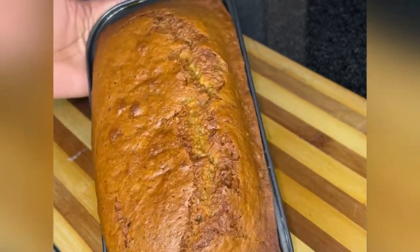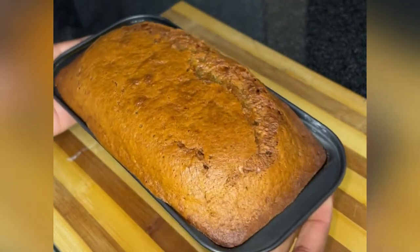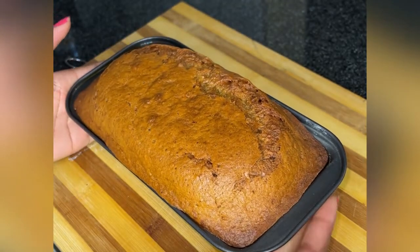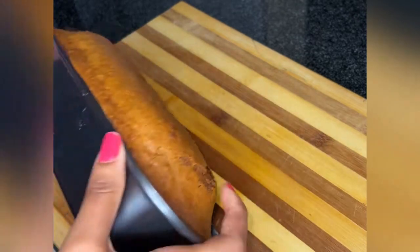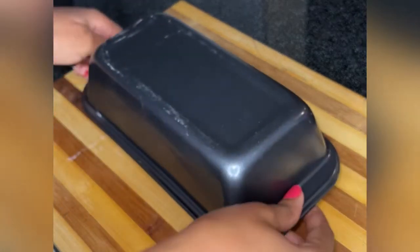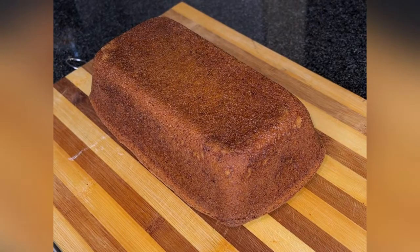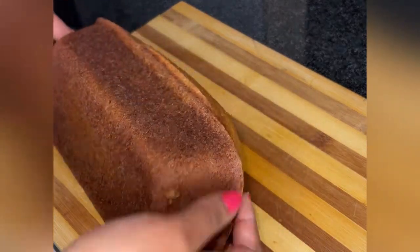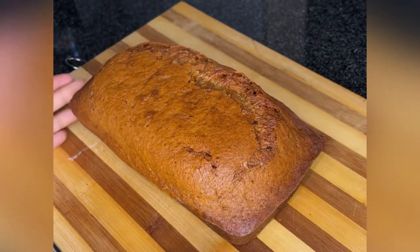As you can see, it's nice and golden brown — literally baked to perfection! Just a little note: when taking your banana loaf out of the pan, be very careful. Mine came out very easily, but if yours is sticky, just assist it with a knife or any utensil that will not damage your banana loaf.